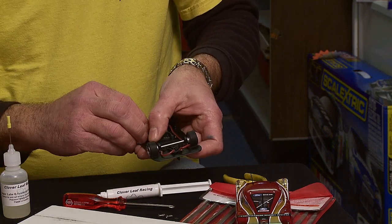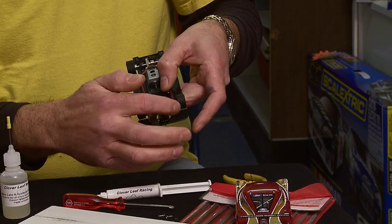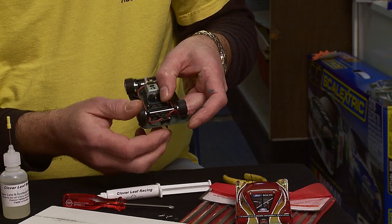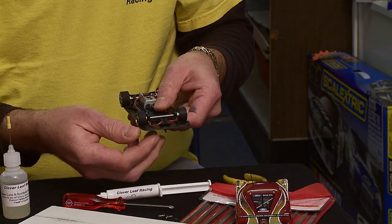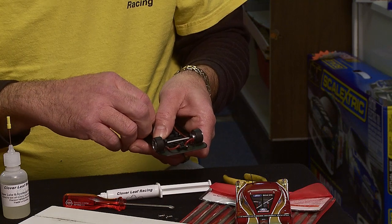You want these loops to kind of look like this, so that it pushes the guide flag back to the center position. Sometimes you have to play with the wire a little bit to get it to lay down properly, or shorten it up just a little bit by pulling on it like this, depending on the particular model.